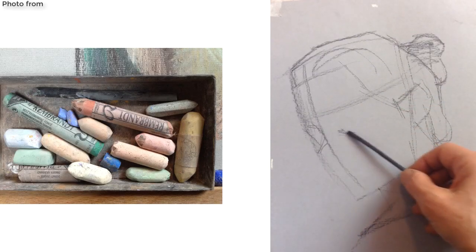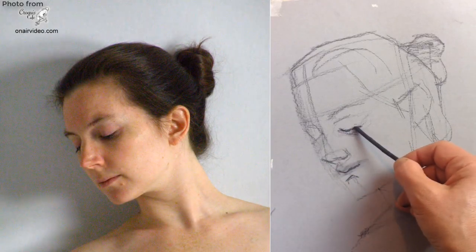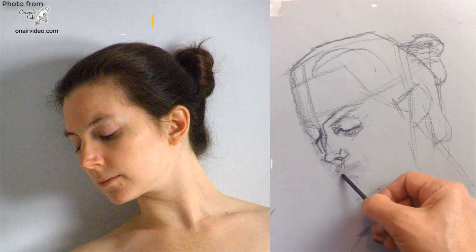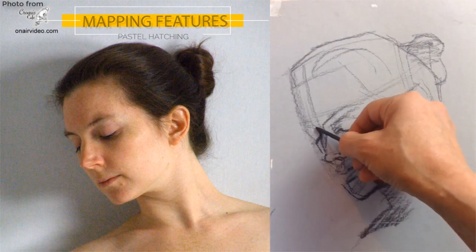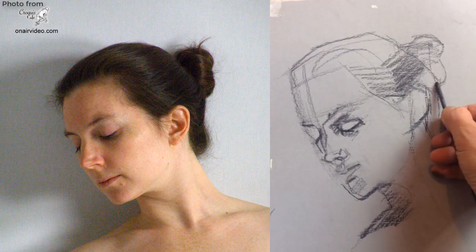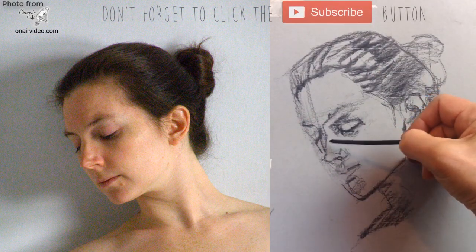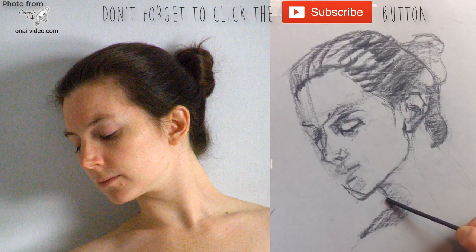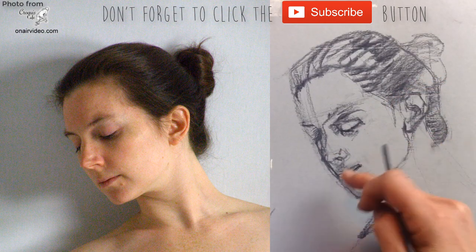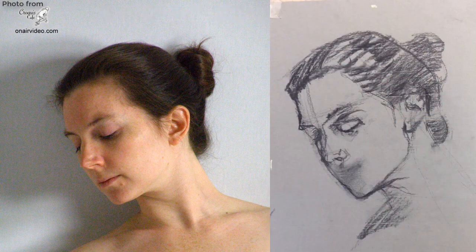One difference was that she used a thinner stick of charcoal since she was doing facial features now. Again, she started with charcoal for the overall shape and tonal shapes of the head. At this stage, she already noticed that the drawing didn't look like the head in the photo. Achieving a likeness wasn't her primary concern, but it was a sign that something was wrong with the proportions. So she aligned the position of the outer corner of the left eye and the chin, and she realised the chin area needed to be altered. She also noticed the drawing lacked the nice roundness of the face, so she tried to add that with the colour layers.